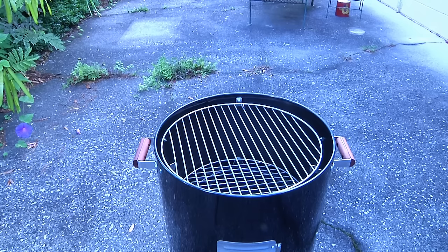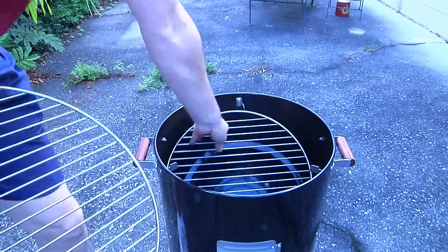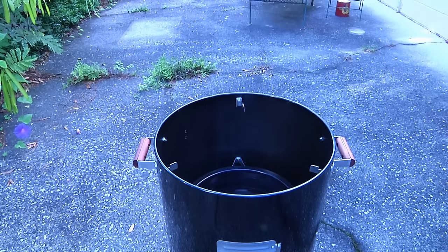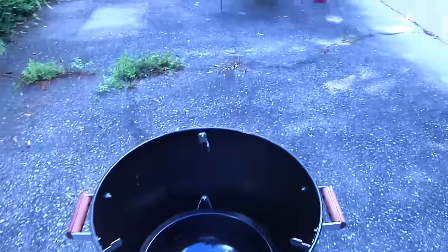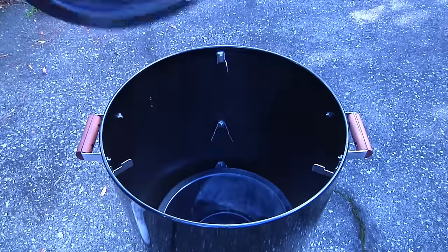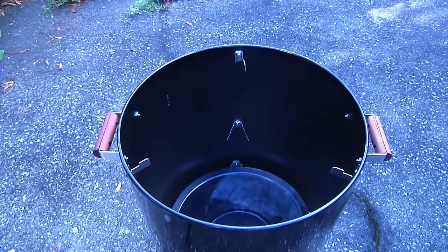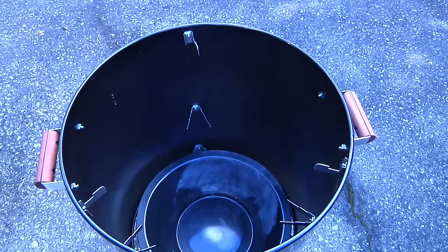Pull off the lid and what you'll find inside — count them — two grills, so we can actually stack food on top of each other. We can cook our ribs on top and let the juices drip down on top of our chicken underneath. Down inside is the drip pan. And all the way at the bottom, if we look very carefully, you can see where the charcoal goes. And that's actually where we're going to start.